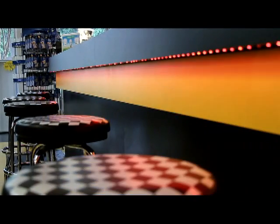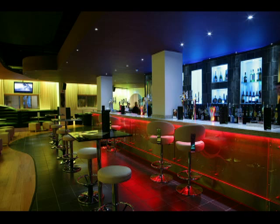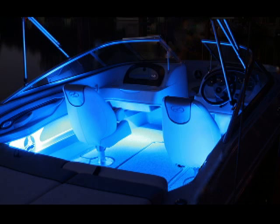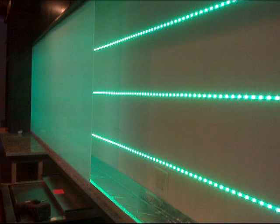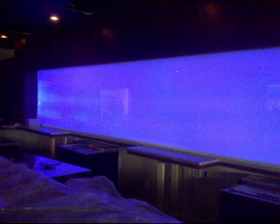The LED tape kit has many applications like under counter cabinet lighting, nightclubs or hotel lounges, boats and RVs, or any other application where a certain color scheme is desired to set the mood accordingly.